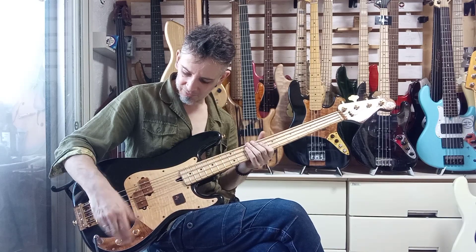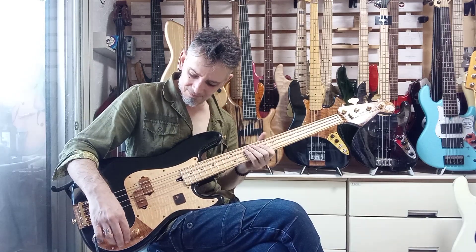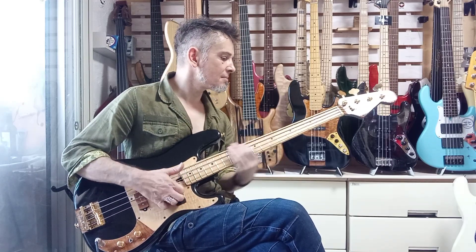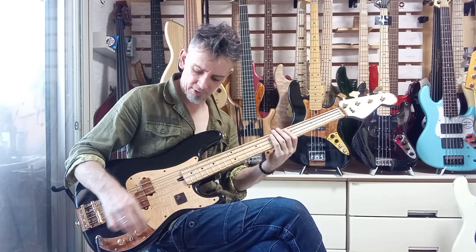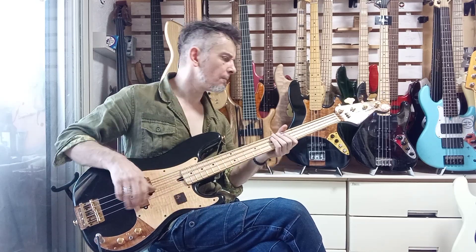When you've got the tone rolled off and it's in series mode you know, and then parallel with the tone up you've got that nice glassier sound, and then with series it's more throaty.